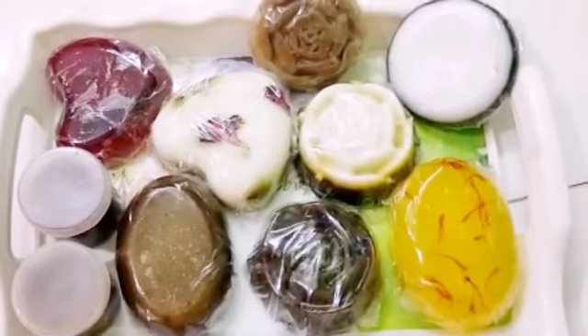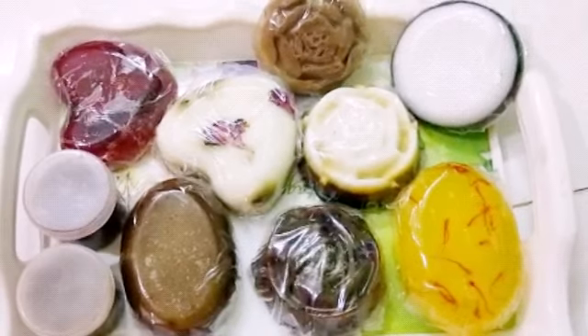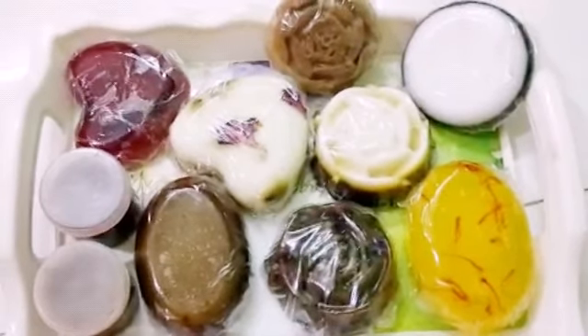I am Shundipa Vishash from West Bengal. I recently completed a total soap making session from Mamata Creation and I am totally happy for this.